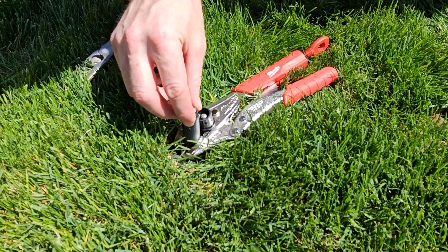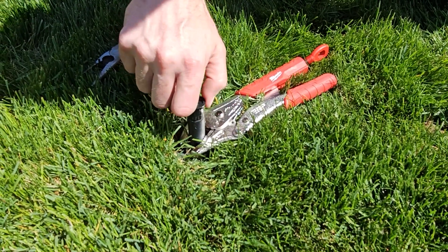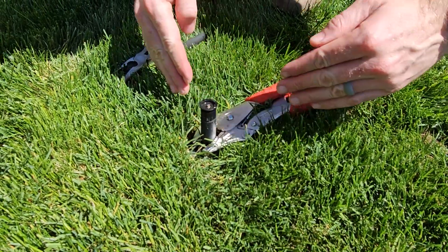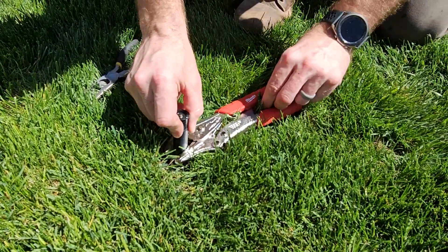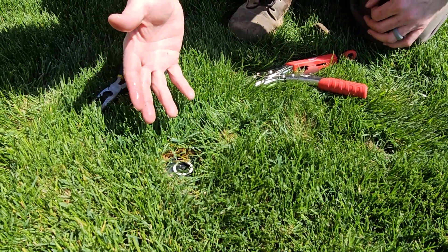Let's put the filter back on and then put the sprinkler head back on. We'll tighten it down. Now we need to turn the sprinkler on to make sure it's spraying in the right direction, and then we might have to adjust. We can take this clamp off, let the sprinkler down, and that will turn the sprinkler on and test it.